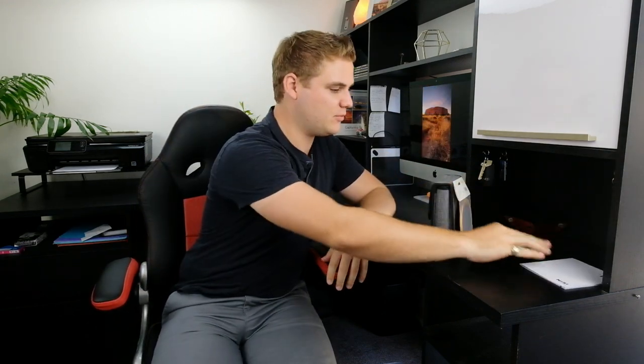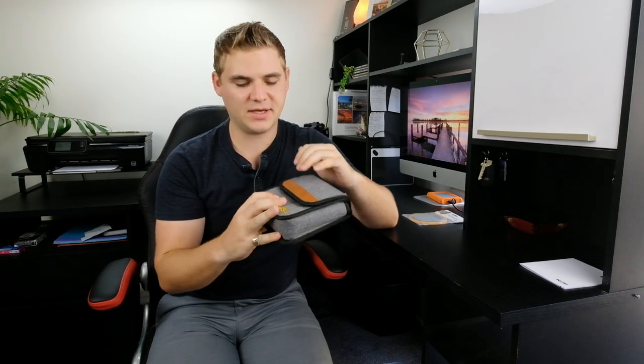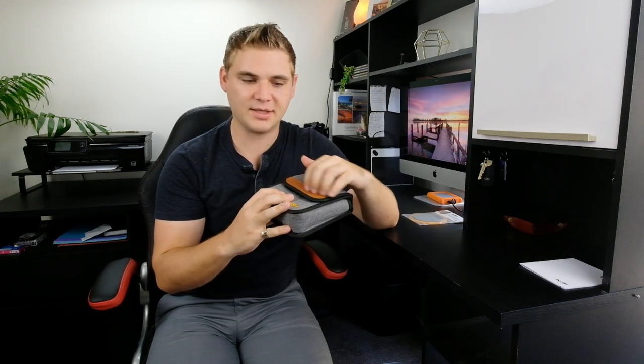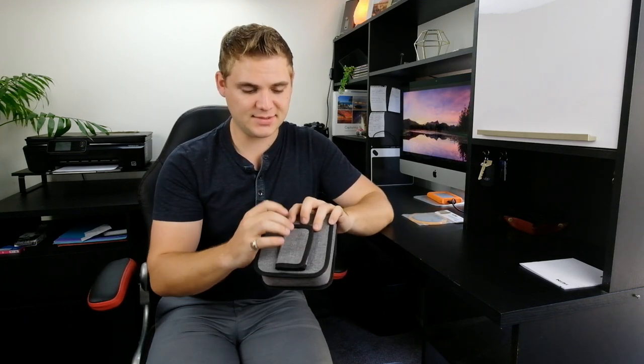Inside the box we have the manual, the brand new V6 lens cap — I'll show you a bit more about that in a minute — and here we have the redesigned filter holder bag, which is a new nice soft case. They've kept that little brown leather touch, but the biggest thing is this.